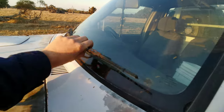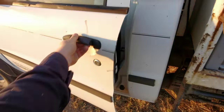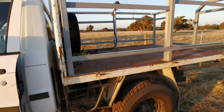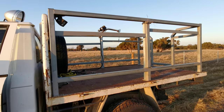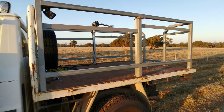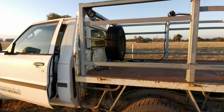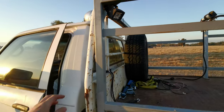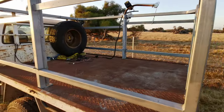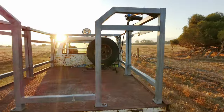Got some dents and dings, this old girl. The bloke that owns this ute has built this frame himself - he's a professional roo shooter among other things. Got the work lights for the night time and we've got the winch.